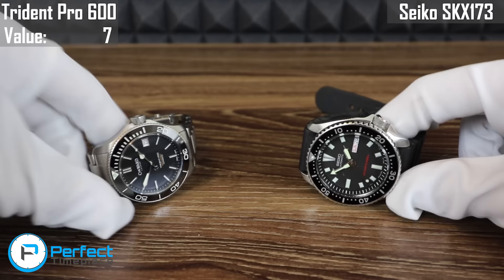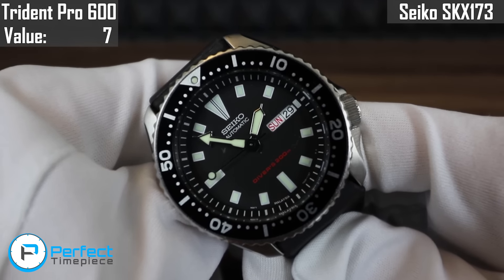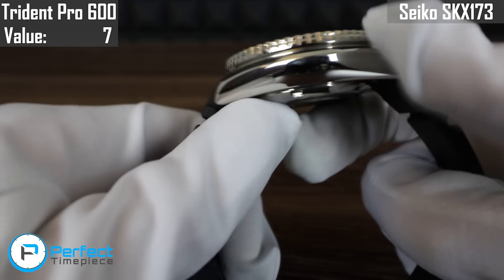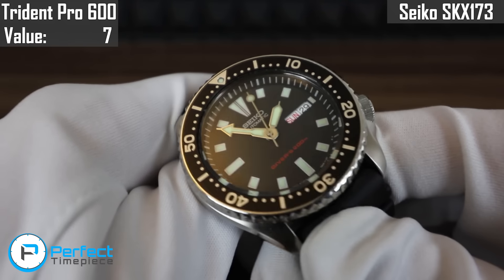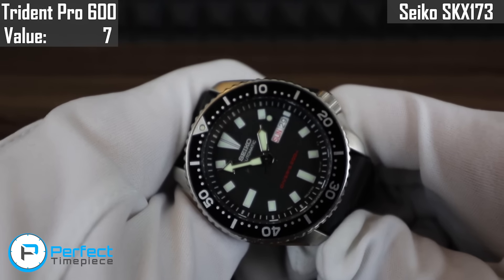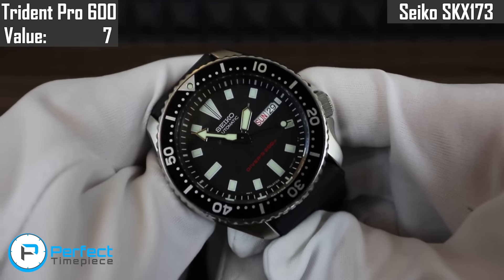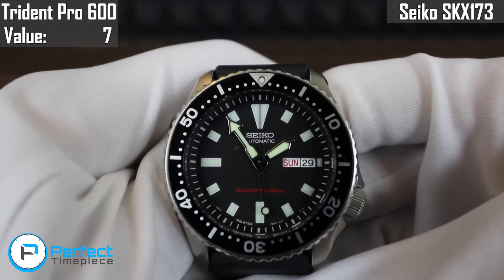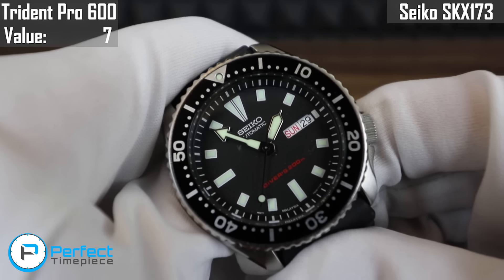Now the next watch is the SKX173. If you guys aren't familiar, this is the American version of the SKX007. This watch has a very interesting old school retro design — you can see the different polishing and little engraving on the bezel. That makes it really interesting to look at. Given the price of $225, that's pretty low, and I do think you are getting a really good, well-made watch for the money. The design is pretty good considering this watch is a quarter of the price of the Christopher Ward, so it is a step above average.